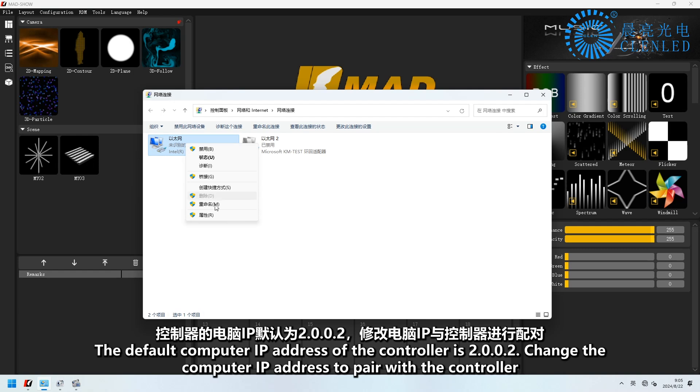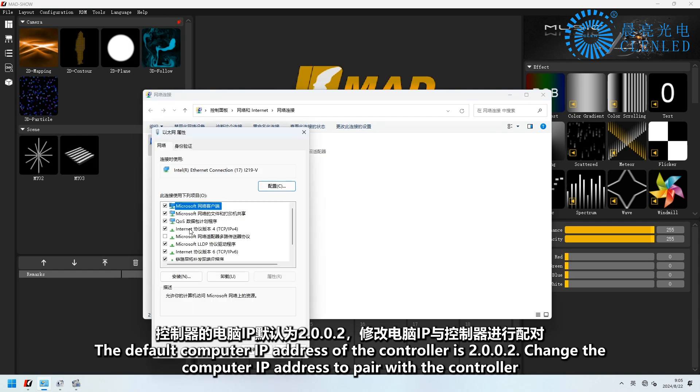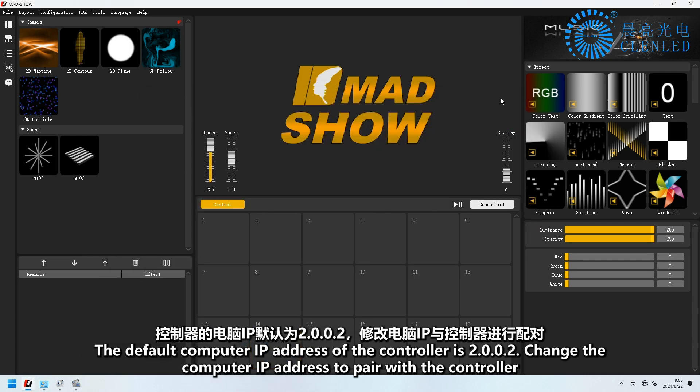The default computer IP address of the controller is 2.0.0.2. Change the computer IP address to pair with the controller.